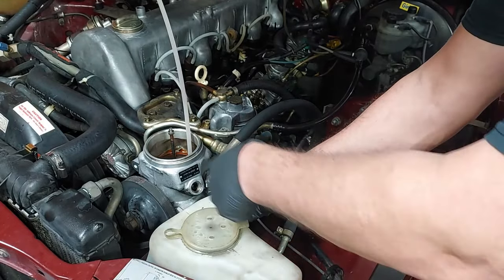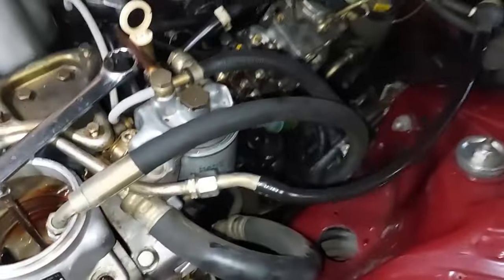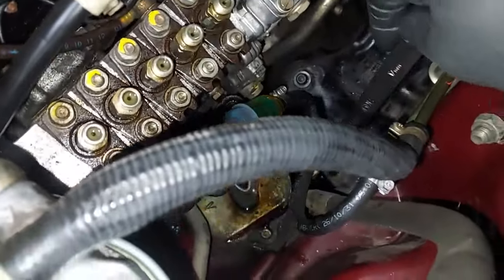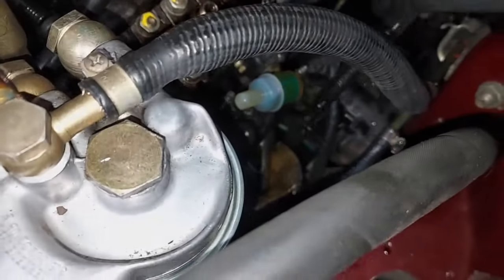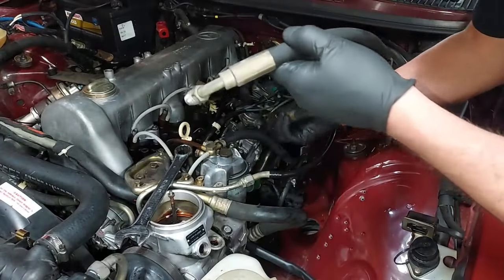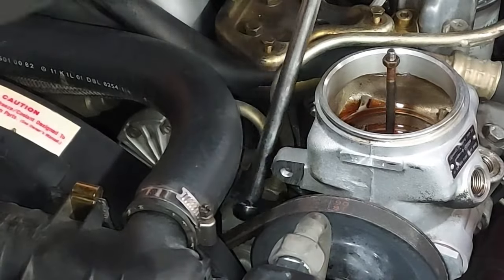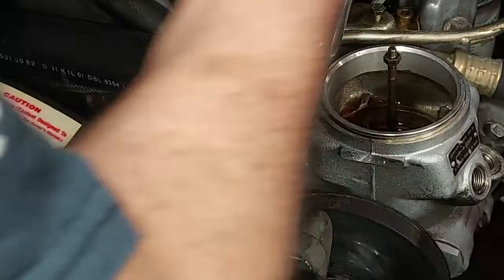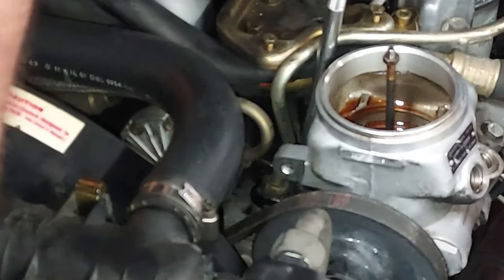Let's finish getting the high pressure line off. The low pressure line was a 22 millimeter. Now going down to get the high pressure line — that's a 17 millimeter. And then there's the vacuum line; we get a crow's foot down in there to unscrew it from the master cylinder reservoir.